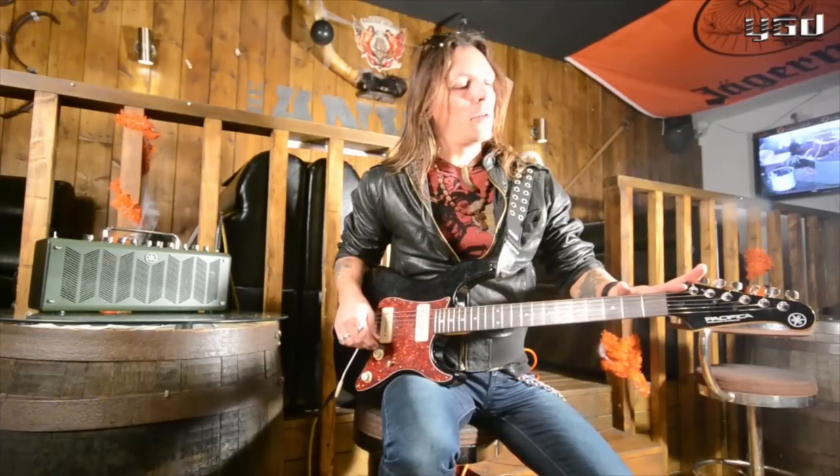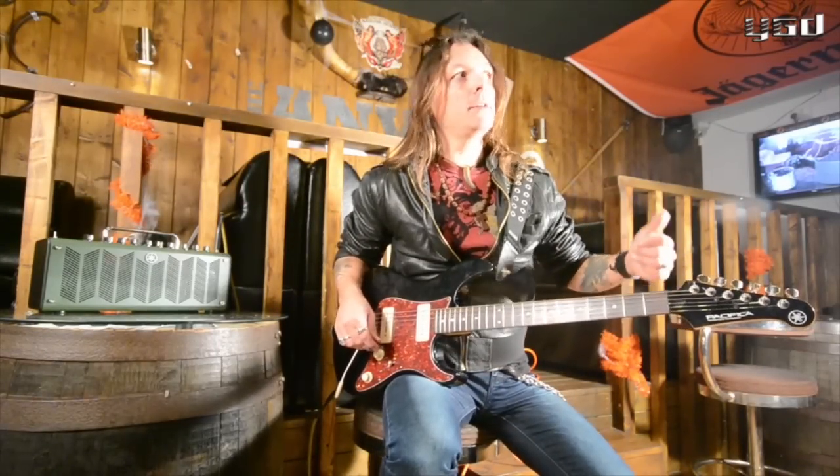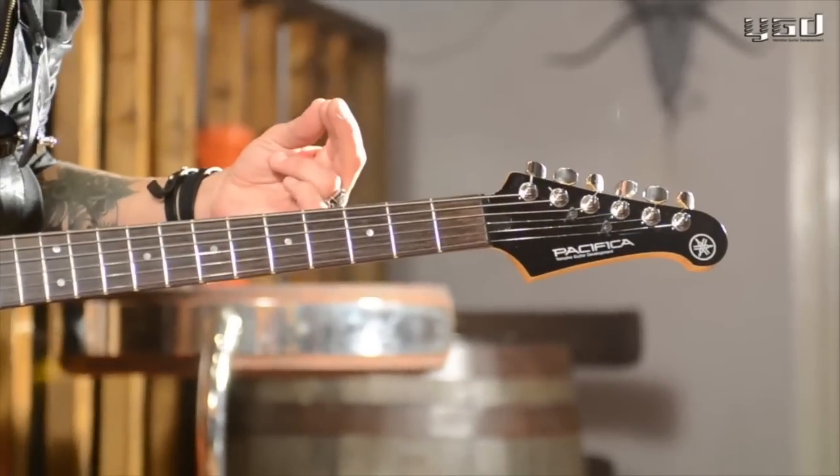I am in England touring with Marco Mendoza and we're playing some of Marco's solo shows. Marco worked with Thin Lizzy, Whitesnake, Ted Nugent, Neil Schon — I need to cover a lot of guitar tones.